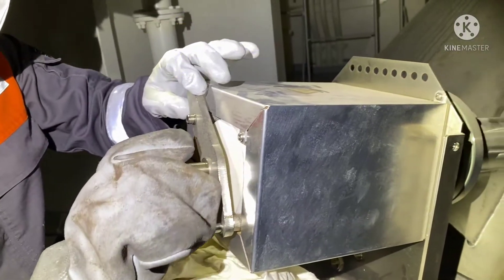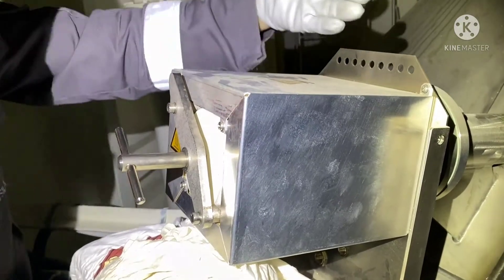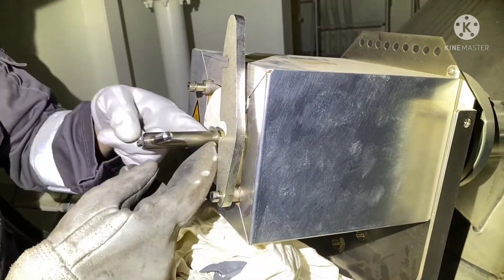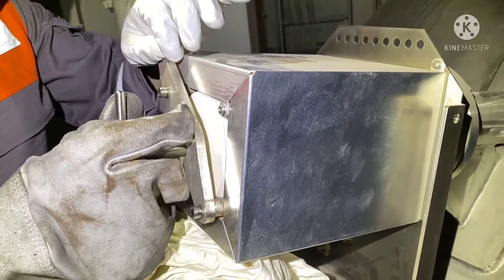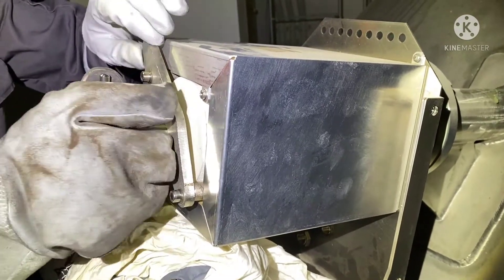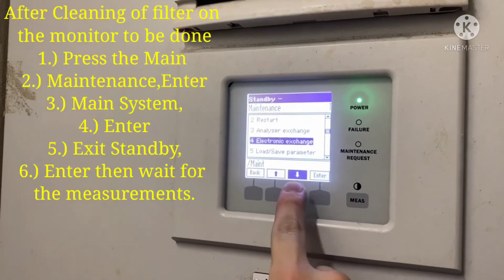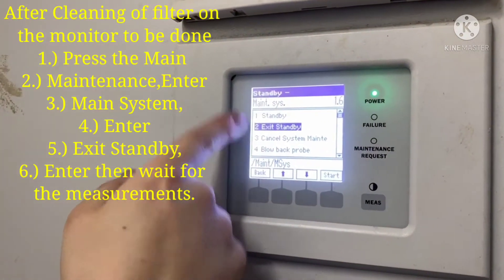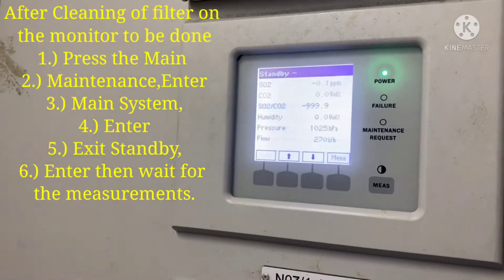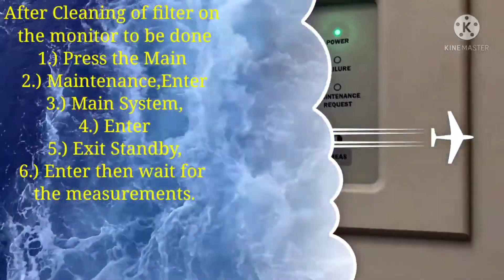Lock and turn the filter handle clockwise. Secure it properly and lock the filter with the locking plate. After cleaning the filter, go back to the monitor screen and exit standby mode.